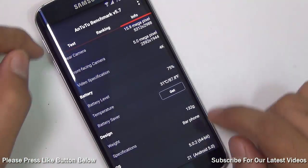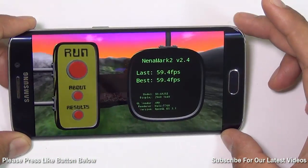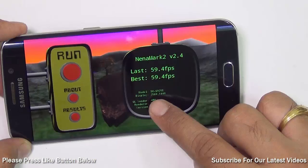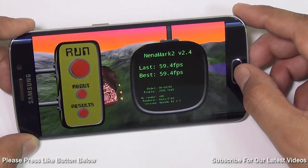Let me show you the Nenamark 2 score that we tested it on. This is a graphics benchmark score and suggests how good the frames per second will be. It gives us 59.4 frames per second at a very high resolution of 2560 by 1440. This is a super impressive score.